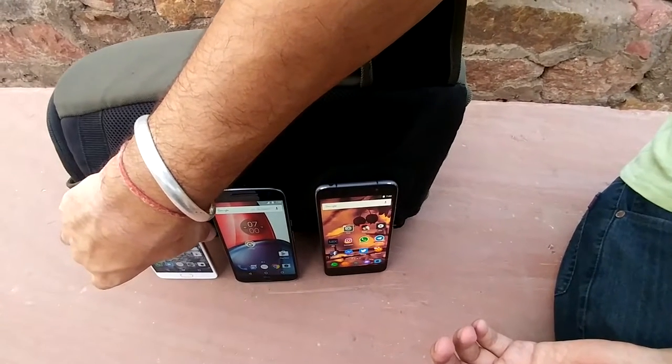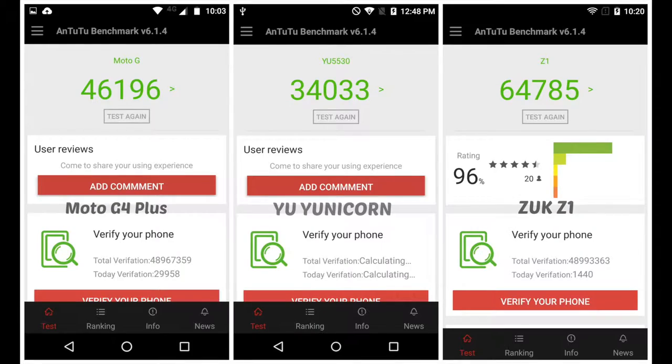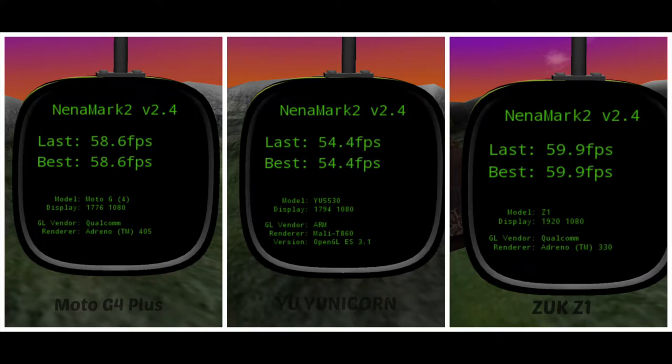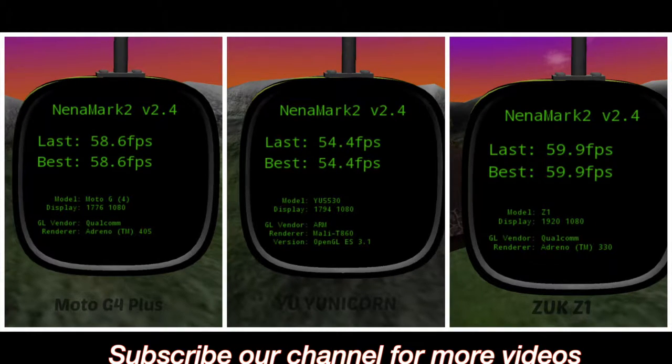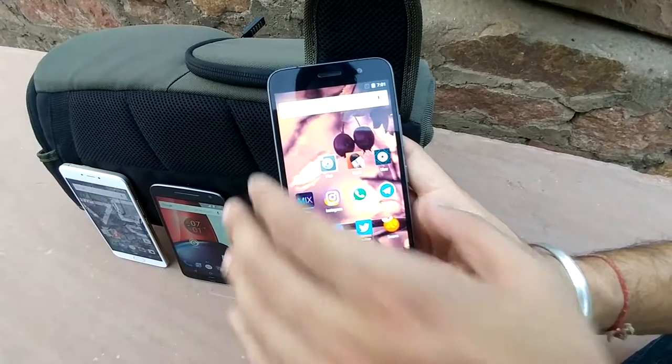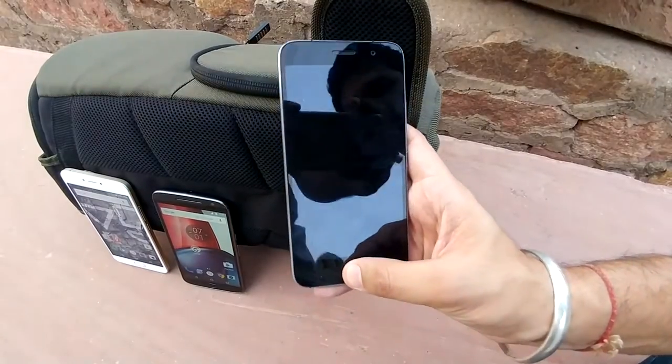As far as the benchmark is concerned, you can see that ZOOP Z1 is winning — it is scoring around 64,785. The Moto G4 Plus is coming with the octa-core processor so it is winning here as well. As far as the FPS and graphics processing is concerned, it is higher in the ZOOP Z1, so the Lenovo ZOOP Z1 is better in the specs overall.